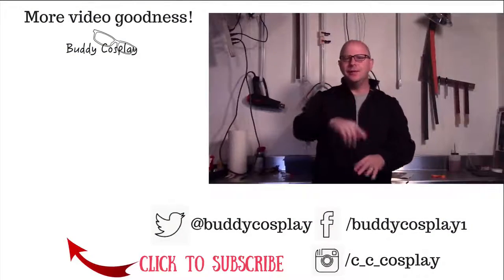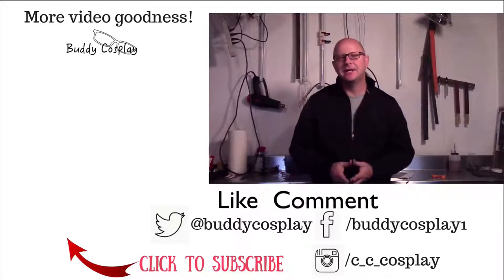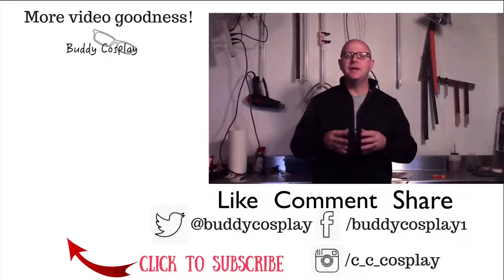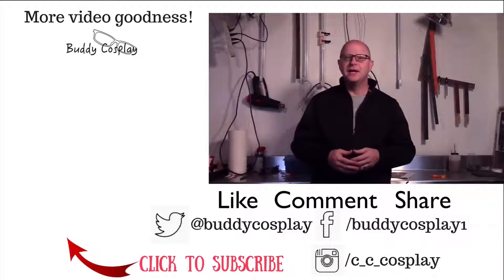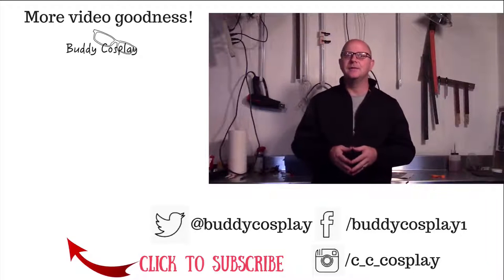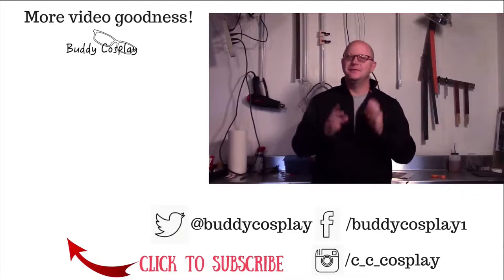Before you go, you should think about stopping over and seeing me at cccosplay.com. There you can find articles and tips to help you take your cosplay to the next level. Also, if you sign up for the membership email list, I'll send you a few surprises and let you know about special things before anyone else has a chance to hear about them. It'll be our little secret. And remember — stay crafty.